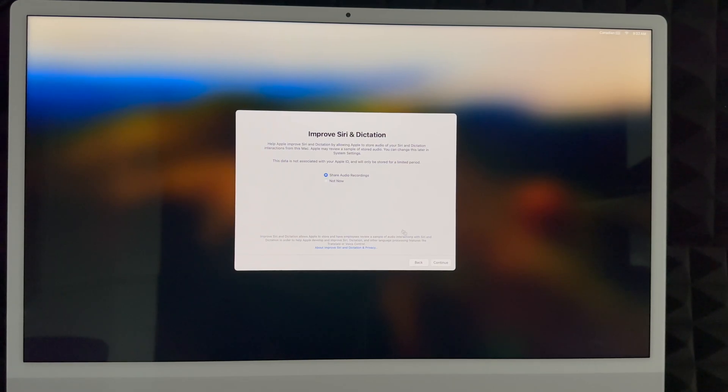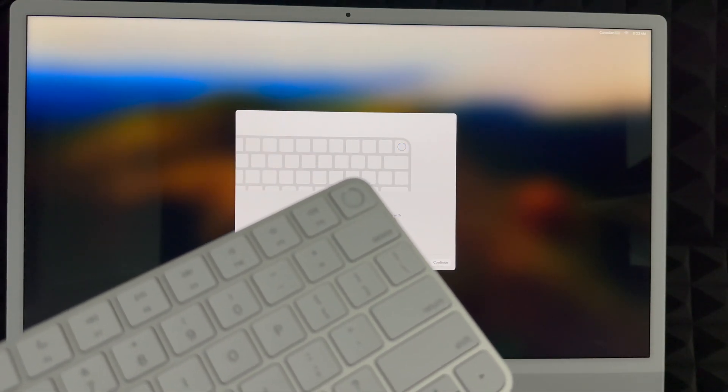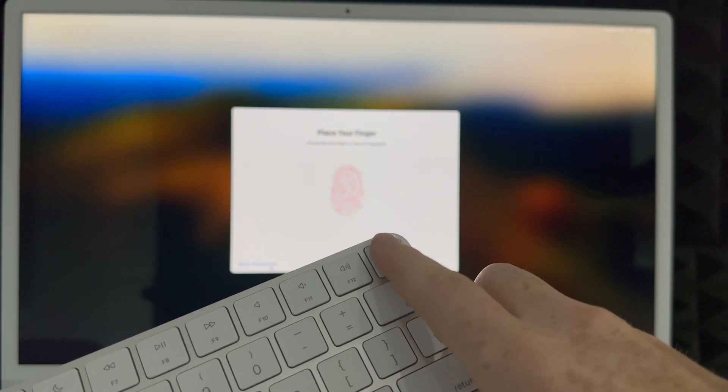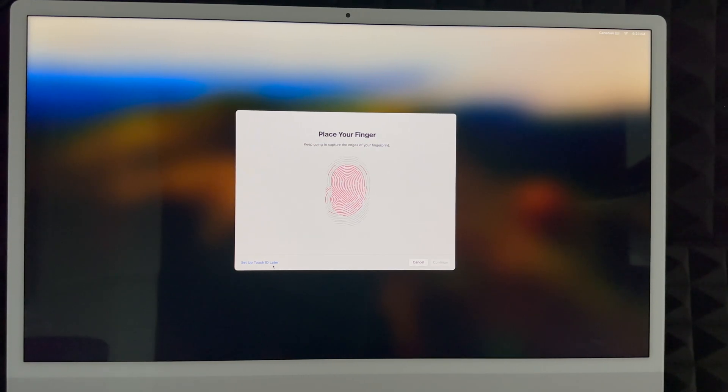Touch ID is built into your keyboard — all new keyboards have this; older ones do not. You can set it up now or later. To set it up, place your finger on the Touch ID button and tap it several times. You're just barely tapping it — not pressing down with a clicking sound. Keep tapping until the setup completes, then continue.